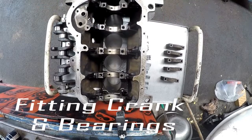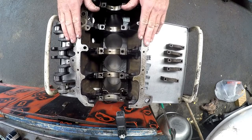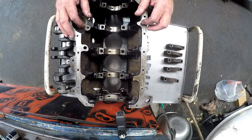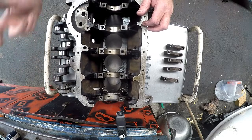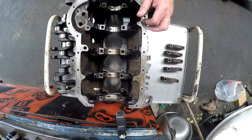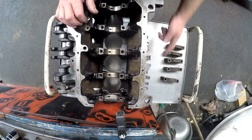This is basically the block of the Volkswagen City Golf. It's a little 1300 engine and we're overhauling it. We've basically taken the crankshaft and had it measured. It didn't need a cut — it needed a polish, so we had the crankshaft polished. We've got new bearings which we are going to be fitting.